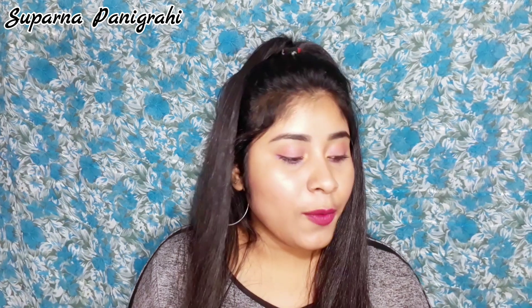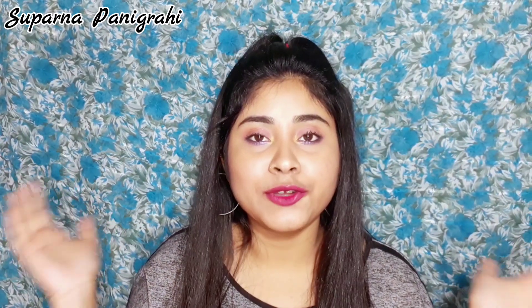I hope you guys loved my review. If you did, don't forget to give this video a big fat thumbs up. I will see you guys in my next video — till then, take care, bye bye.